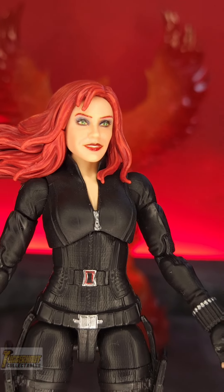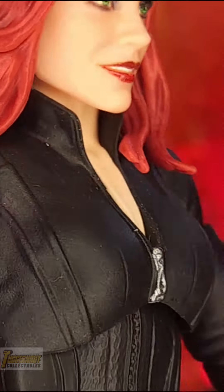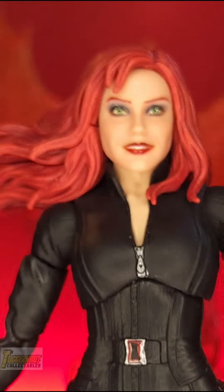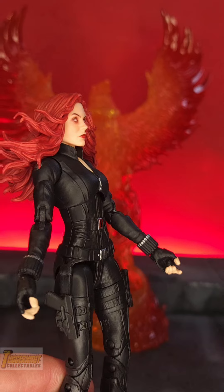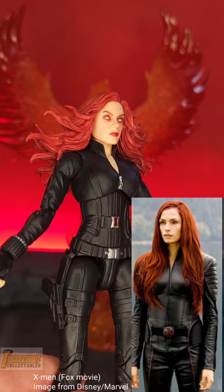The problem with the MCU Black Widow Infinity Saga action figure is the lack of neck. Jean Grey's head would sit very low, and it's somewhat a challenge to peg in the head because of the hair hitting the collar of the Black Widow costume. If you want a Fox movie X-Men Famke, here is one kitbash that can work.